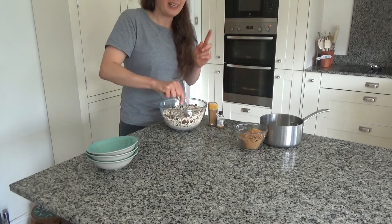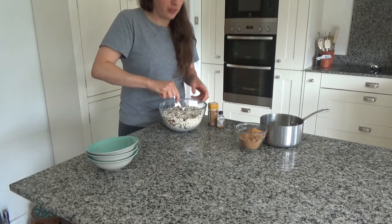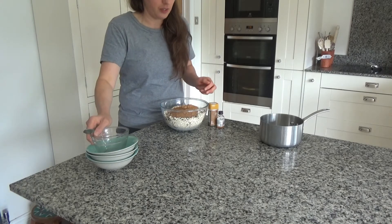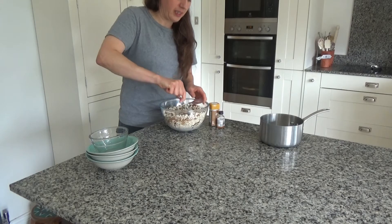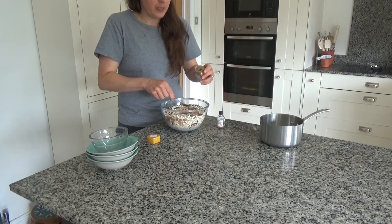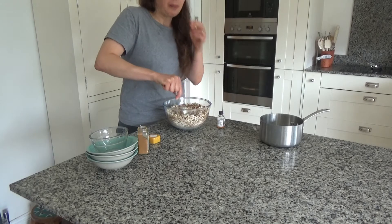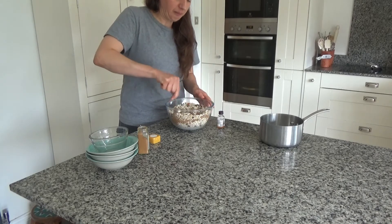You probably won't need all of this granola for the crumble, but it also makes a delicious breakfast or afternoon treat — a great healthier option for kids too. I've also got 150 grams of coconut sugar, or you could use brown sugar. I'm going to add that in and mix it around. Then I'm adding one to two teaspoons of ground sweet cinnamon — it's optional if you don't enjoy it.